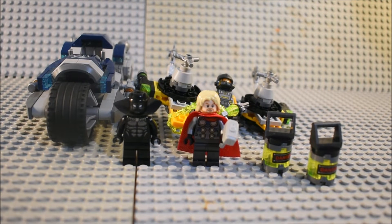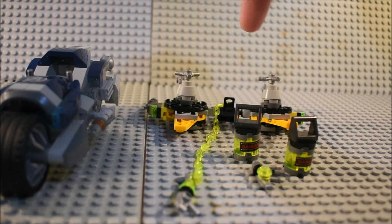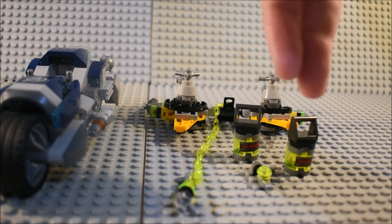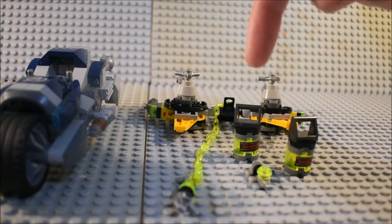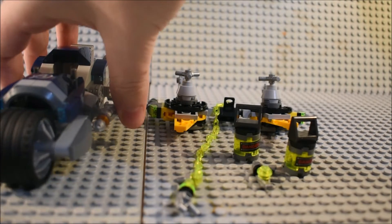Here's everything we get in the Avengers Speeder Bike Attack. We'll start off taking a look at the set itself. We have the AIM agent's jetpack, which we'll go over, we have these two canisters, some guns, and a chain that the AIM agent has.